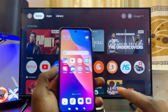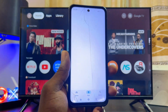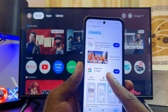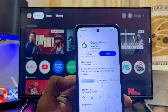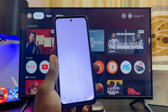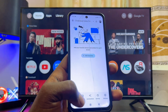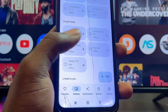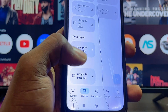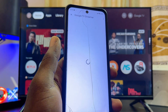Once both devices are connected to the same Wi-Fi or hotspot network, head over to the Google Play Store on your phone — whether it's an iPhone or Android — and search for the Google Home app. Download and install the Google Home app, then open it and set it up. On the home page of the application, go to Devices and you'll find your Google TV Streamer 4K listed there. Select it.